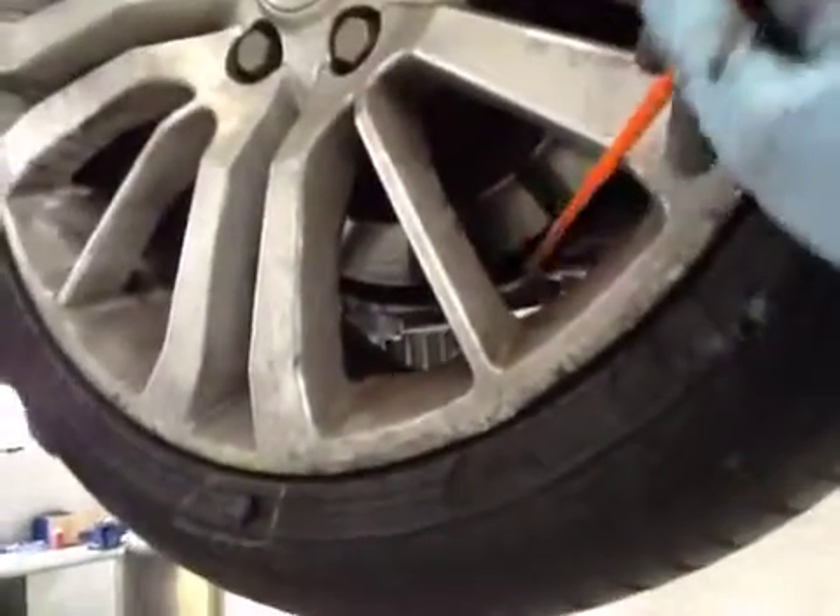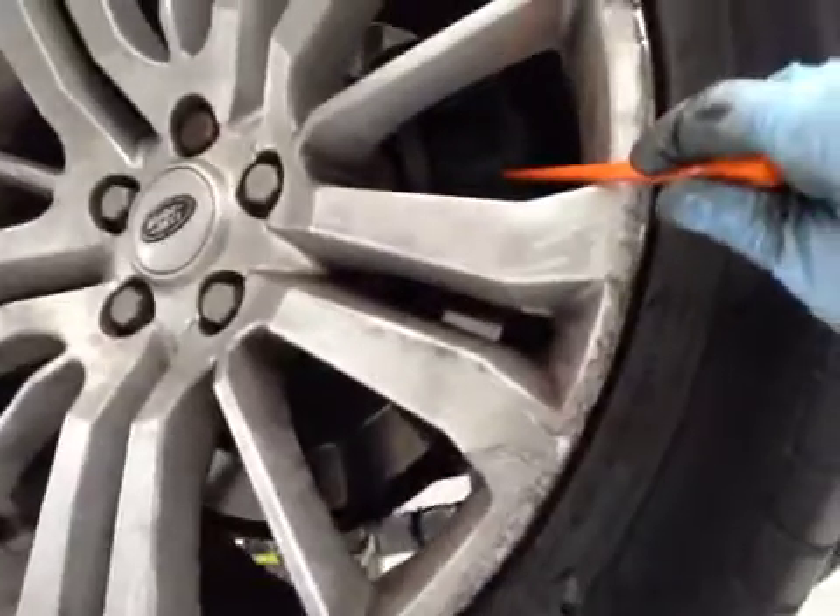The rear disc is in ok condition. Again, rear brake pads are about 5 to 6mm, so the pads are in amber, the disc is in green, and this tyre is in red on the VHC sheet.